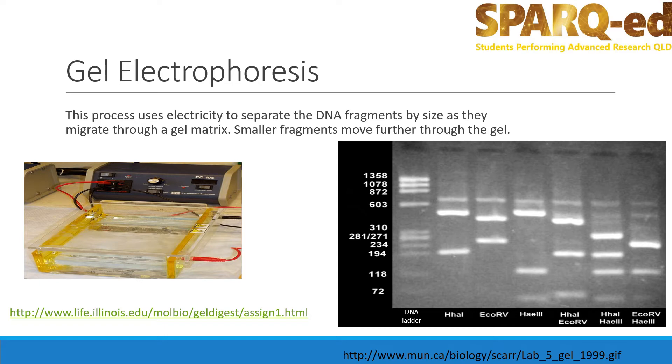As you can see in the photo on the left, electricity is applied to the gel. DNA, which is negatively charged due to the phosphate sugar backbone, will move through the gel from the negative electrode to the positive electrode.